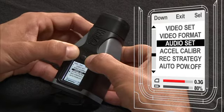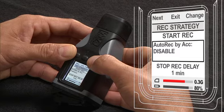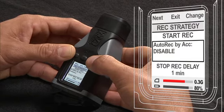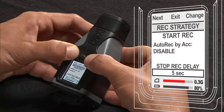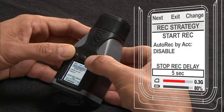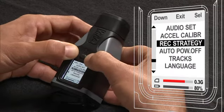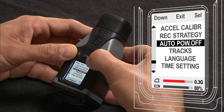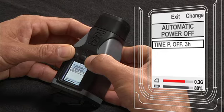Now we're going to go down to record strategy. You can have Smarticam start recording automatically — it's hands-free. When the car moves, it starts to record, because the internal accelerometer triggers Smarticam to start recording. You can also select when the camera stops recording, from five seconds to five minutes after acceleration decreases under the selected threshold. Then we can select auto power off — you can choose how long Smarticam will remain on after recording has stopped before it automatically switches itself off.